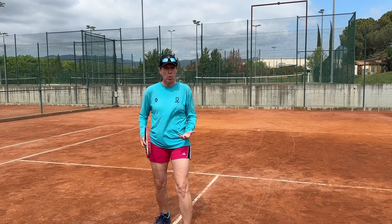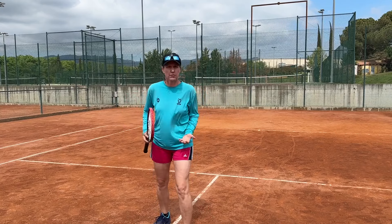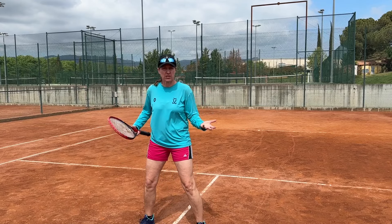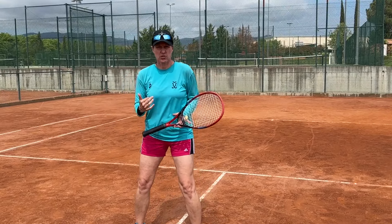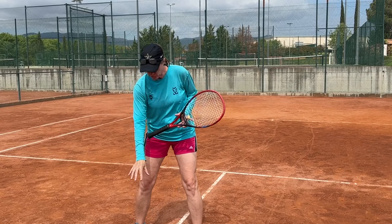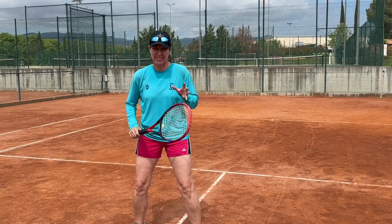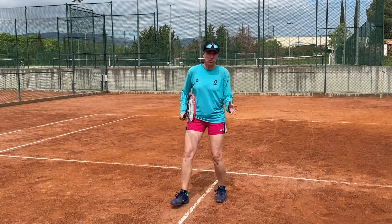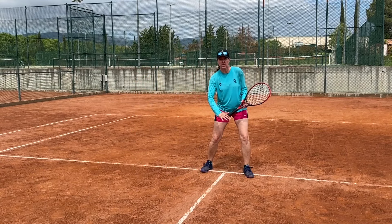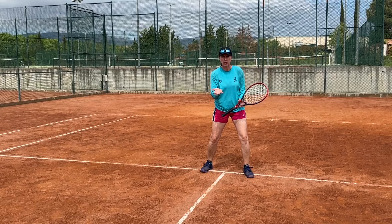In this drill, one of the partners takes on the role of the coach. They're positioned in a really easy volley position. The other person — in this case, me — is hitting five volleys first from the middle of the service box. Once those five are done, you move back to the service line, so you have to volley a little lower and hit up a bit more.